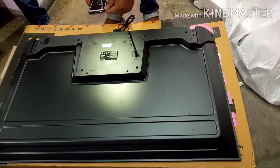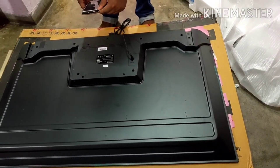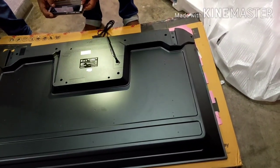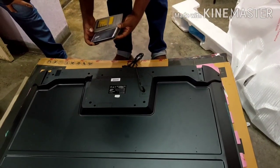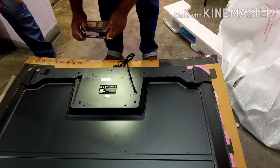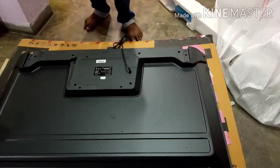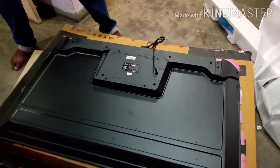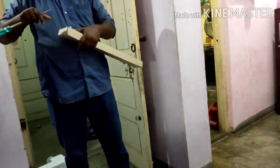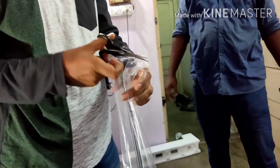After the service person checks everything and it's okay, he takes a picture of the barcode and model number and sends it to Flipkart or Kodak. You then receive an OTP code on your registered mobile. This OTP should only be shared once you are completely satisfied with the installation and have checked that the TV is working properly with no manufacturing defects. If you give the code before checking and any problems come up, it will be considered as no problem existing.